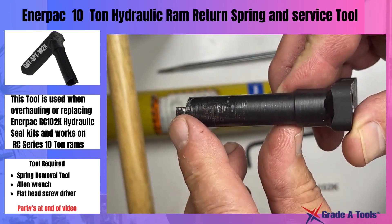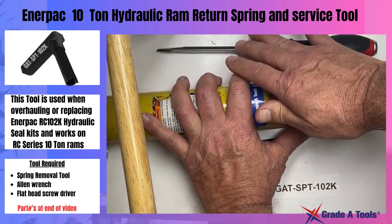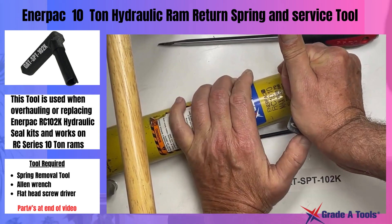You'll notice that the tool does have a point on it. You're going to take the tool, put it inside at this angle, then press down and turn it 180 degrees.